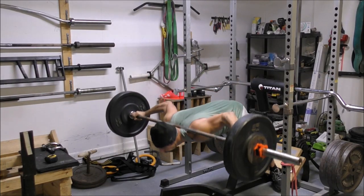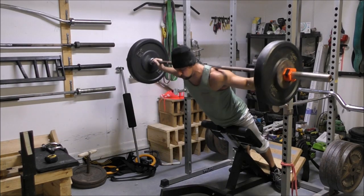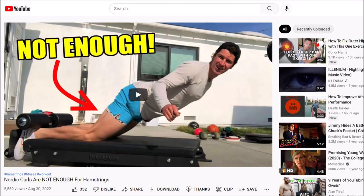Last week we talked about weighted hyperextensions and how they compare to Nordic hamstring curls for hamstring training. If you're curious about the difference between those two movements, you should check out that video, which is linked below in the description.